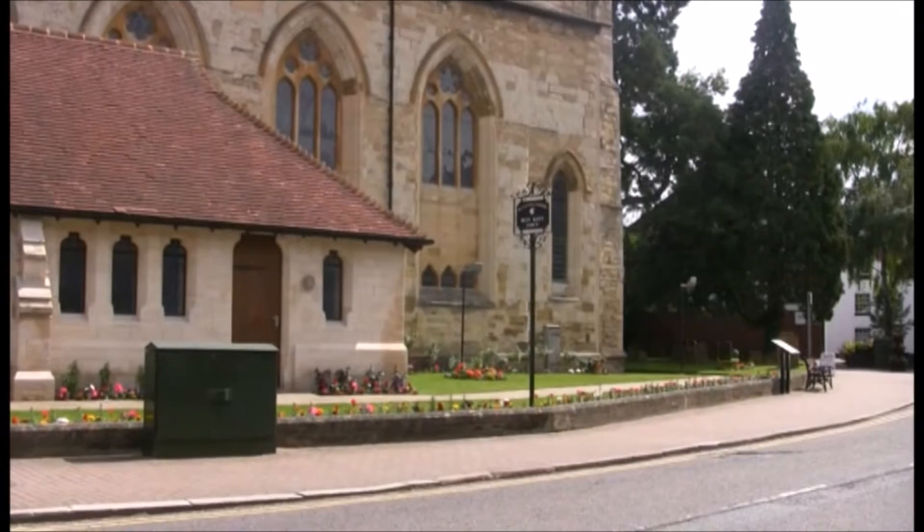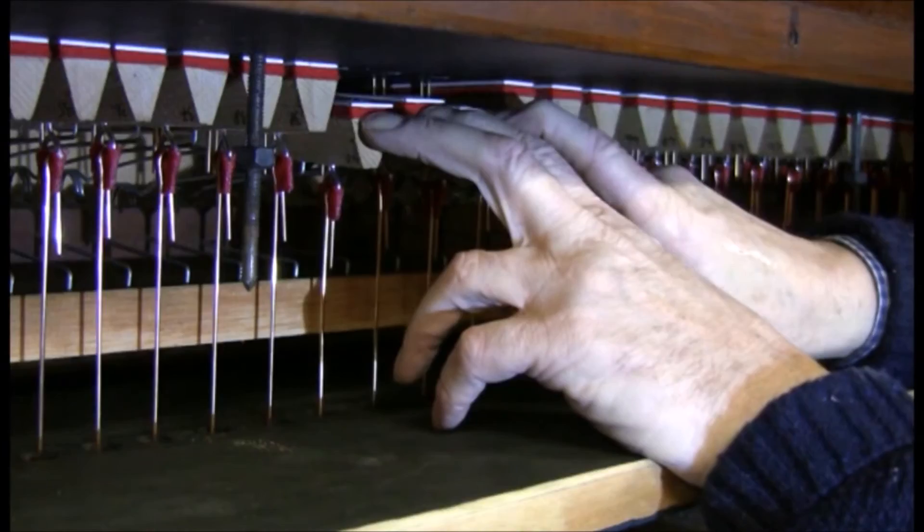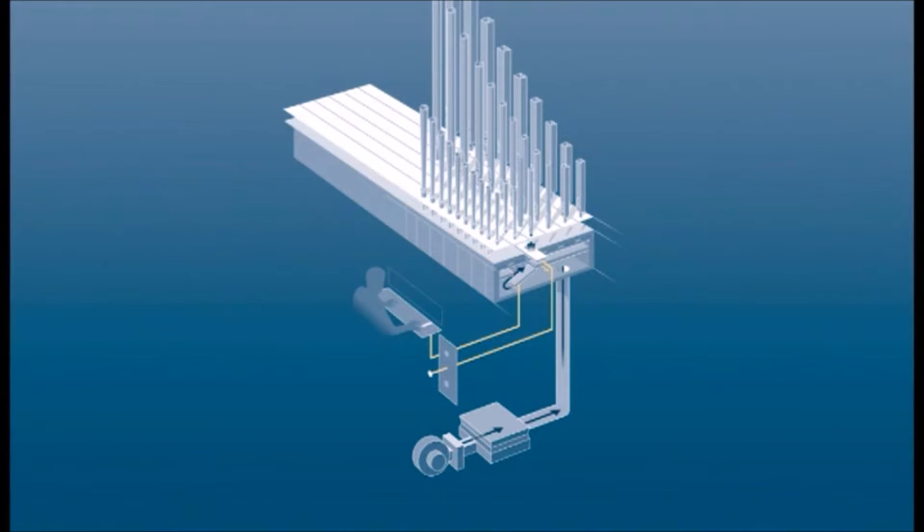The Willis Pipe Organ at St Mary and St Giles Church, Stoney Stratford — Victorian engineering at its best. The idea is simple enough: making a keyboard to get wind to blow through a pipe which produces sound. But doing that gets complex.